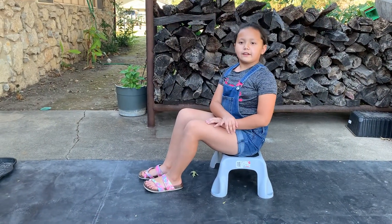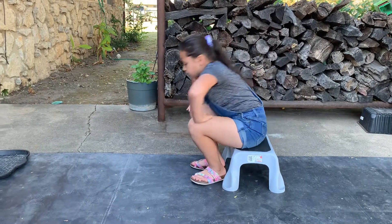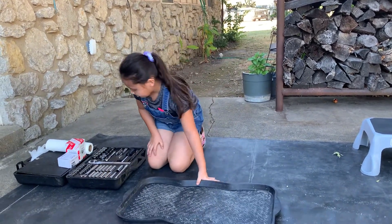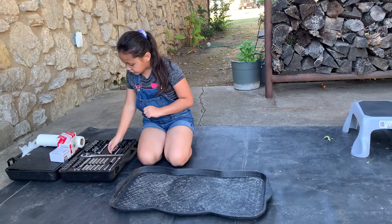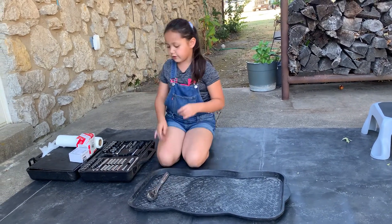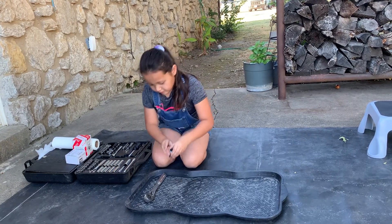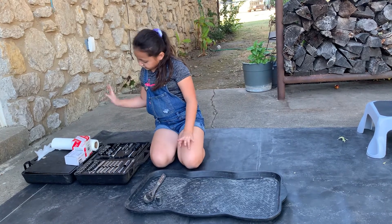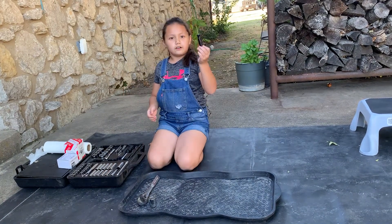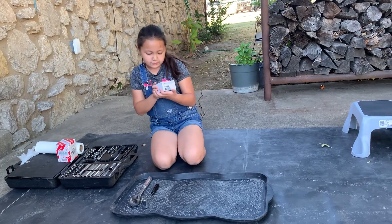Today's video I'm going to show you guys how to do an oil change on a 2007 Toyota Avalon. We're gonna need a couple of tools. I set the tools on this platform so they won't get dirty. We're gonna use a one-and-a-half inch wrench right here, and then a 24-millimeter socket right here. And then we need this little tool like this to get out the old oil ring.